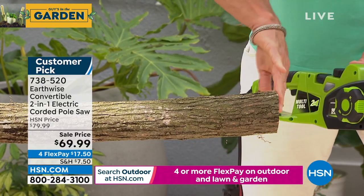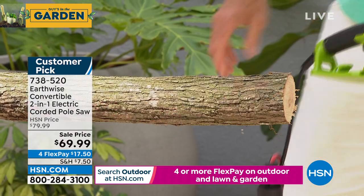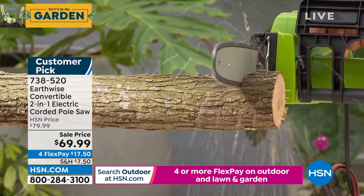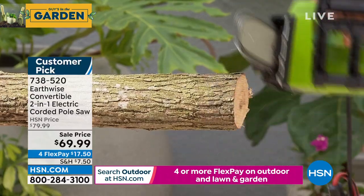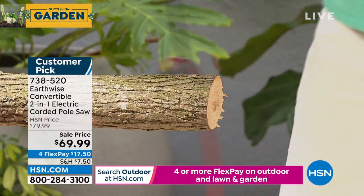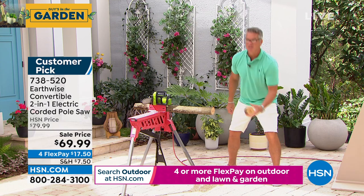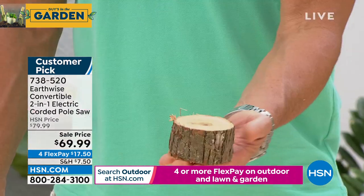Look at how clean that is. I'll turn it so you can see — look at that cut. Perfectly clean cut. And you know what I just did? I just made coasters! Look, I just made a coaster for your table.